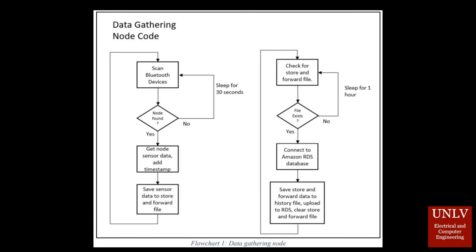If the node cannot connect to the database, data is stored in the store and forward file. Once the cloud database is connected and the data is pushed to cloud storage, the store and forward file is flushed and the data is put into a local history file as well.